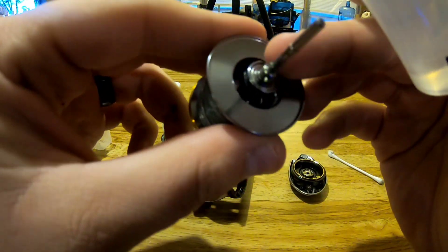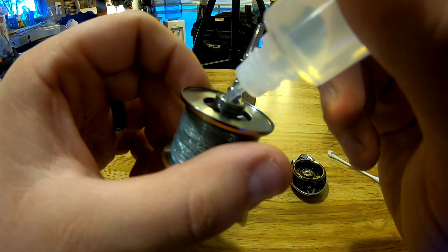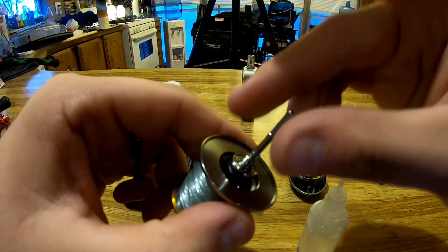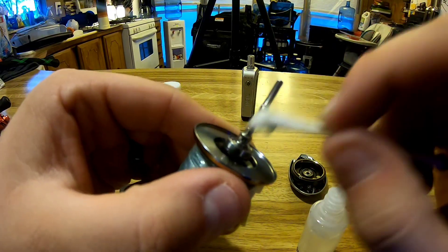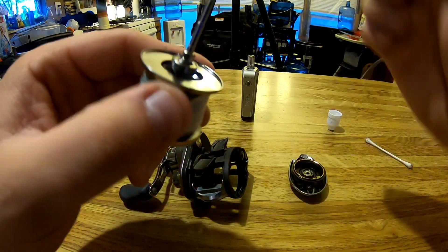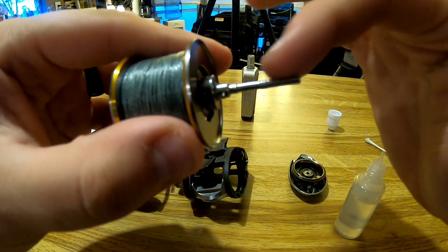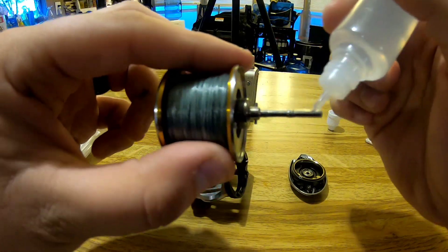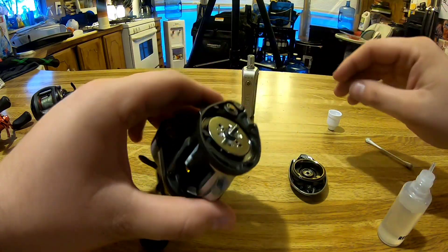See that little bearing right here — that's a good spot to put some oil. Do a couple drops right there, and once it starts turning it'll work itself into the bearing. Make sure this area is cleaned off; take your Q-tip and clean off all the old oil and grease, because it turns grayish-black once it gets old and you want to get that off. Next, on the shaft, do a couple drops and spread it around a little bit on the edge. Then drop the spool back into your reel, let it sit, and set it aside.